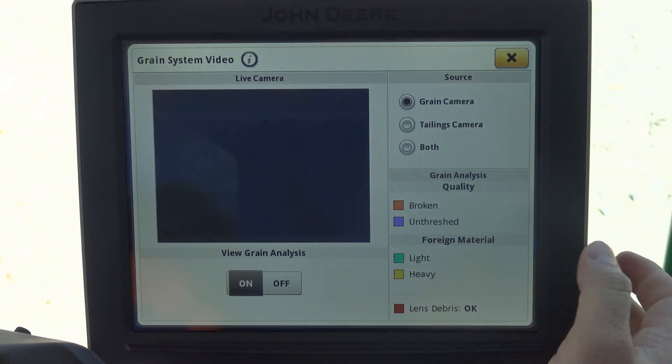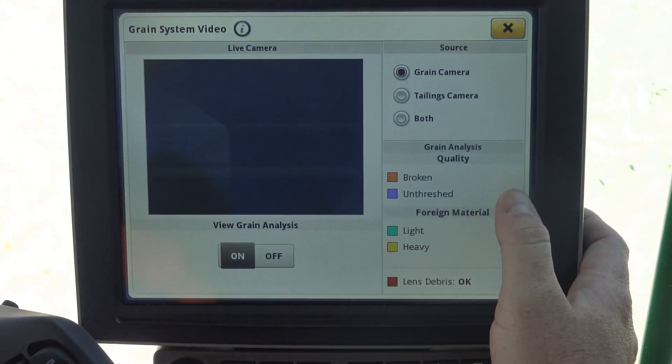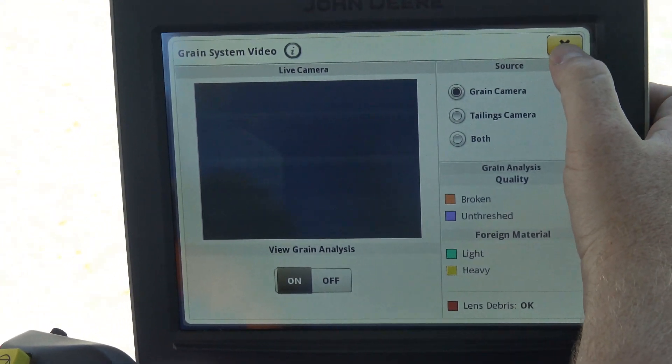We're not in the field and harvesting, so it's hard to see what these cameras look like. But rest assured that when grain is flowing, you'll actually see the information right here presented on this camera.